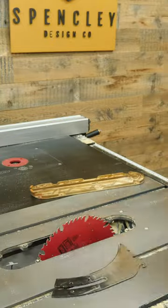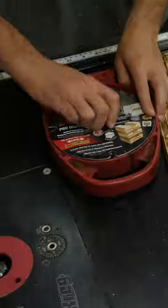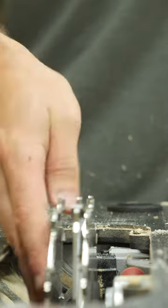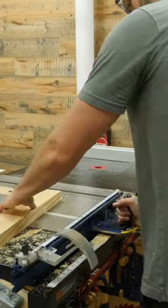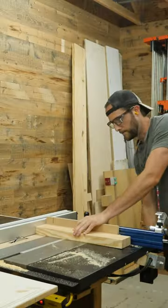To remove that material for the half lap, I could absolutely use a regular table saw blade, but it would just take a long time. To make things faster and more efficient, I set up my dado stack in the saw and set the height to right around three quarters of an inch. I know that not everyone has access to a dado stack, but you can do this exact same thing without one — the only difference is it just takes a little bit longer.